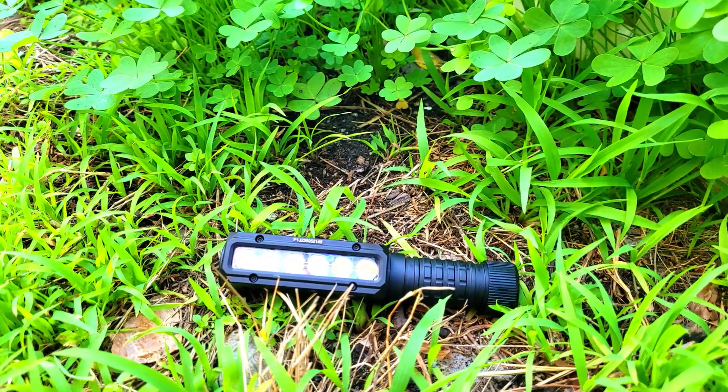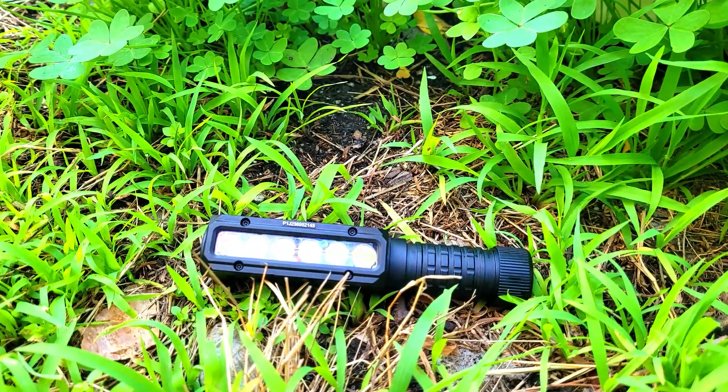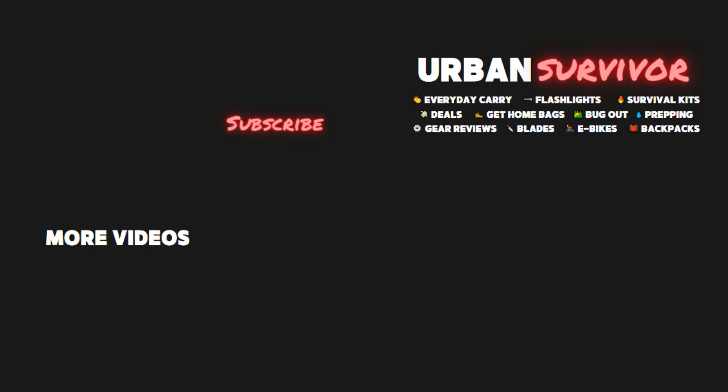Let me know what you think of the PT40 in the comments below and if you want to pick one up you can find a link in the description which will also help to support the channel. Thanks for watching and if you enjoyed the video be sure to give it a thumbs up.